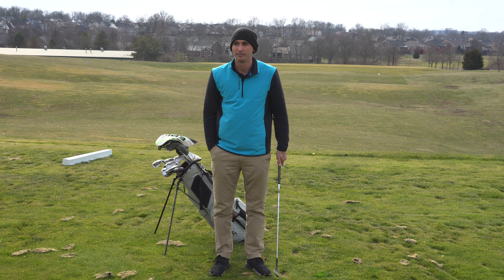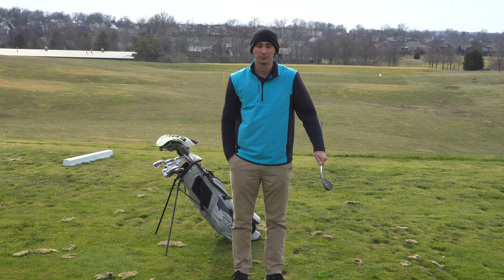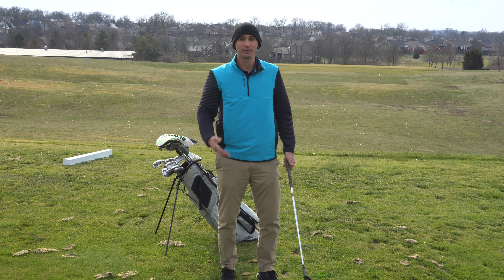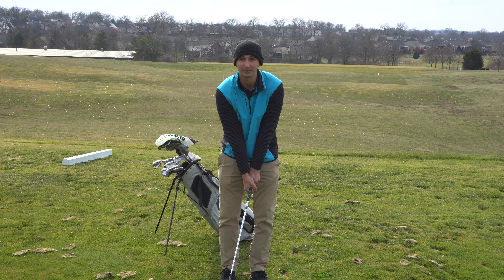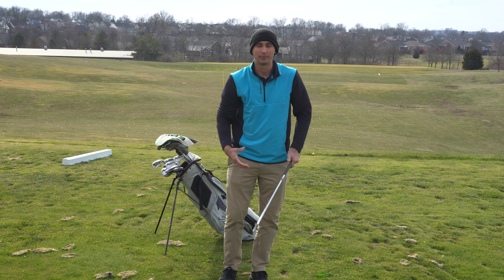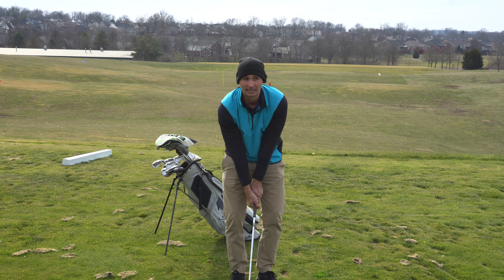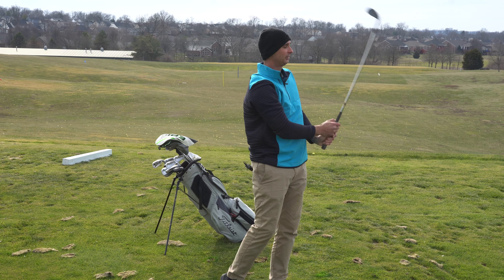Moving on to my 51 degree — this thing is probably older than I am. I use this club anywhere from around 100 yards in. I don't like swinging wedges full. Some people hit their 56 degree 100 yards in, or even a 60 degree — I have a buddy Ryan on the channel who if he's 95 yards out he's grabbing the 60 degree, which I just don't like doing. I like swinging really easy with the wedges and being precise, because if I'm anywhere around the green I'd rather have that green in regulation.